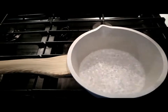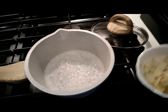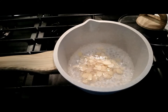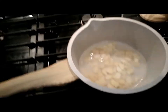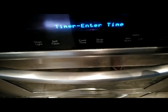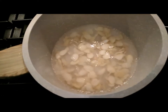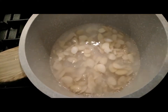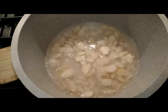I'm boiling the water and I'm going to add the almonds. I'm going to go ahead and blanch them for about 60 seconds, so I'll set the timer to one minute. No less or no more than one minute for the almonds to blanch.